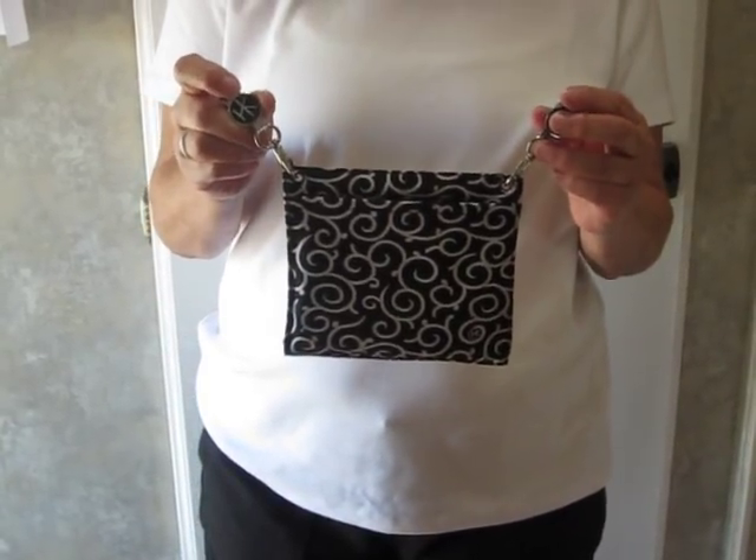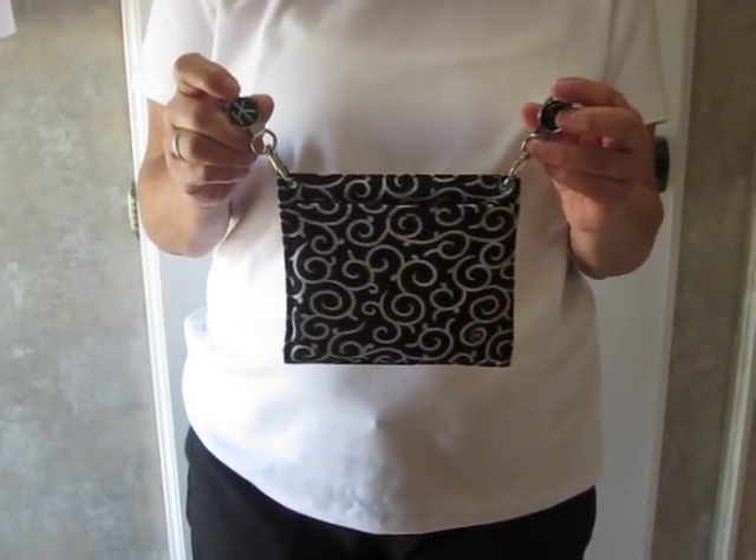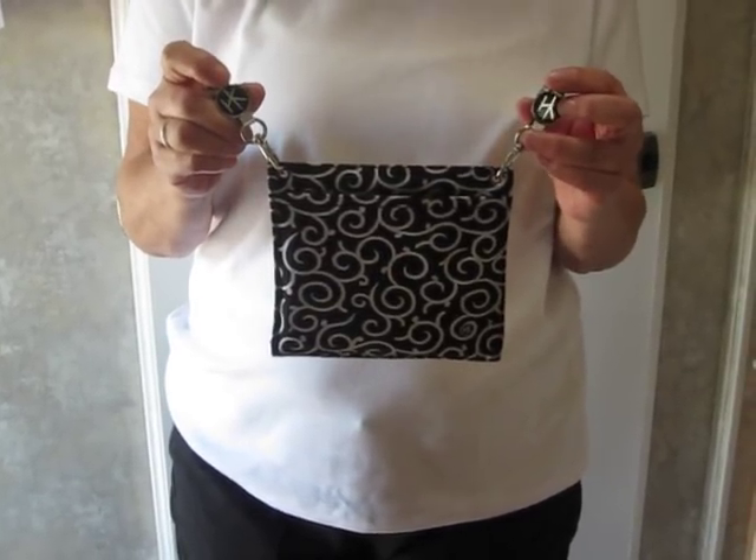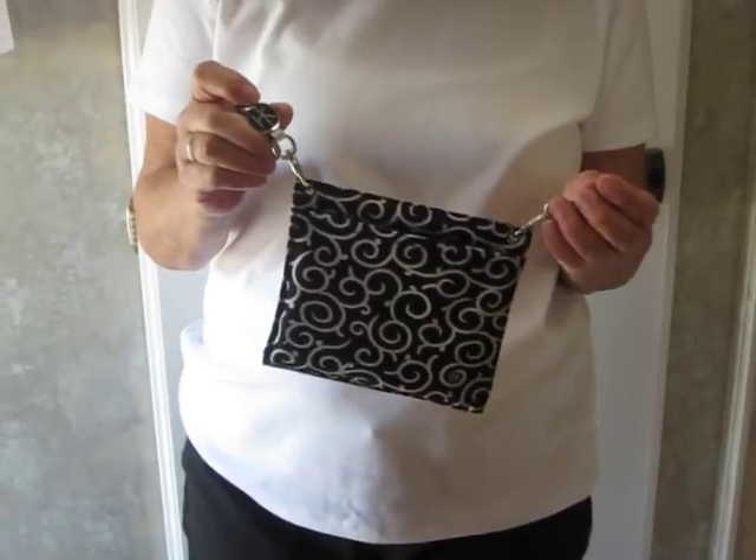Clip SmartSize is a great cell phone holder for your bigger phones like iPhones and Droids, and also Passport fits in well.